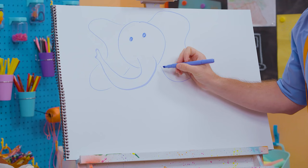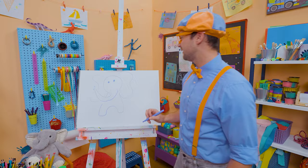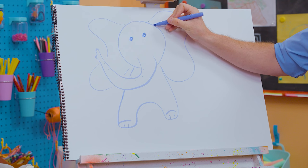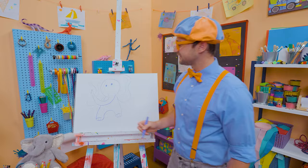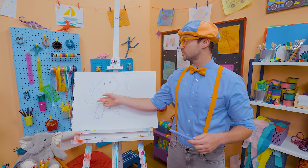Now for the body — here we go! And then one leg, and there's another leg. And now for its feet. We can even make some lines to give it a little bit more detail. Do you know what the trunk is for? It can spray water on itself to cool it off, and it can even pick up things! You know how we use our hands to pick things up? Elephants can use their trunk to pick things up — what a cool animal!